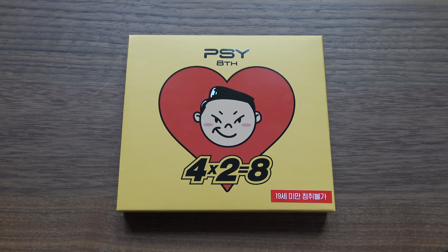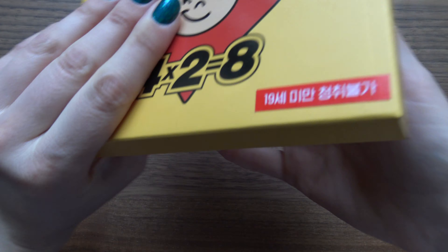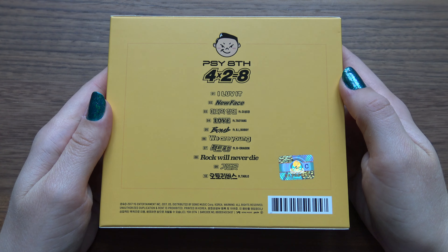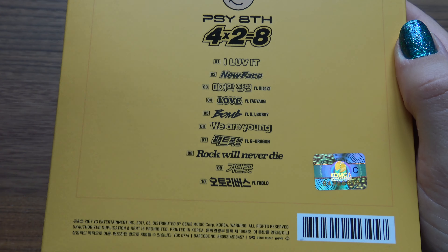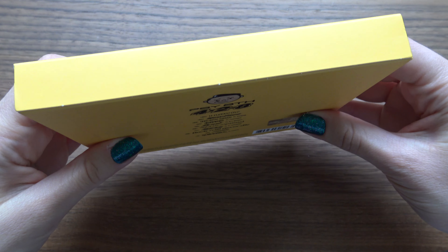Hello, I have Sai's 8th Korean Studio Album here to unbox for you. So we have the front, the back with the full tracklist as well as listed down in the description. As you can see, it's a slipcase.